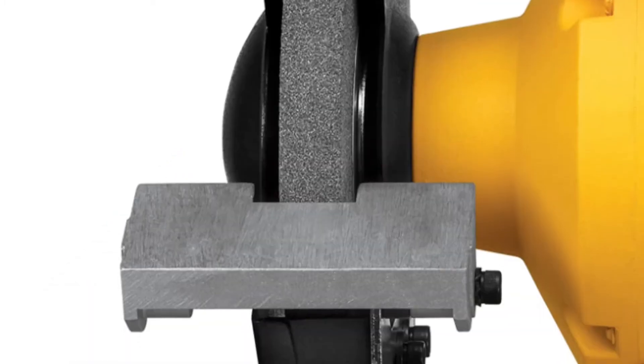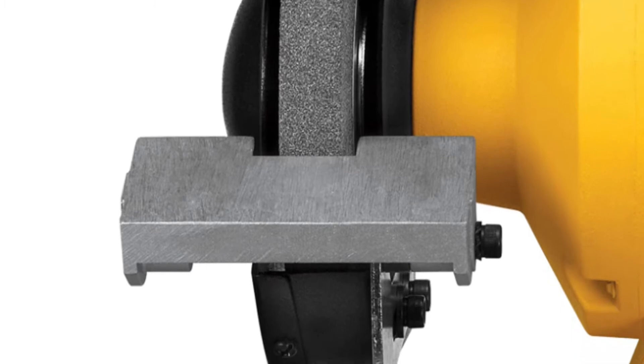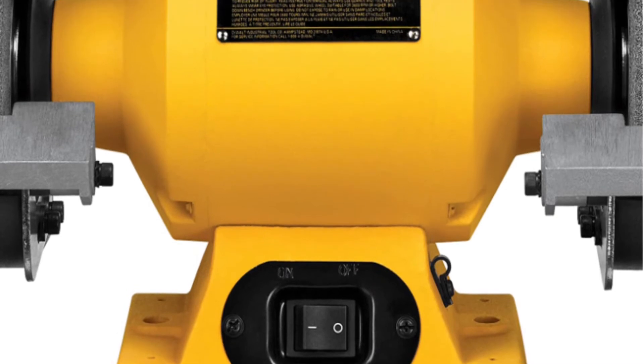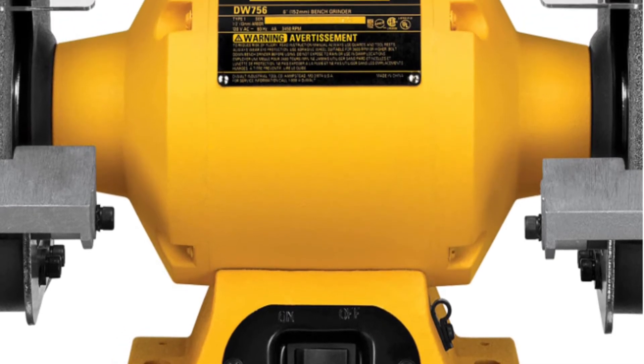The rear exhaust ports on the wheel guards have been designed for smoother operation, while the precision machined aluminum tool rests allow the user to accurately position their workpiece, ensuring precise results.